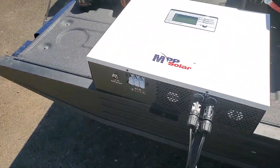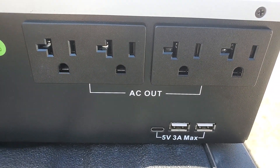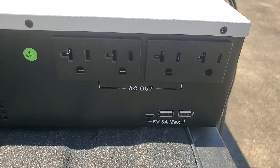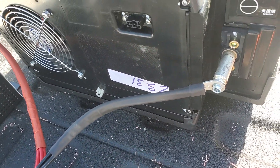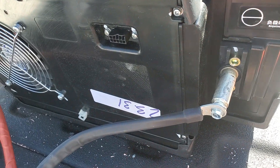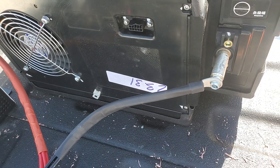This inverter has got AC outputs on the side, as well as 5 volt 3 amp USB connectors — perfect for cabins and RVs. For the battery terminals, this inverter comes with battery wires, so we just drilled a hole into the terminal and used one of these little self-tapping screws to screw the terminals right up in there. Easy peasy.